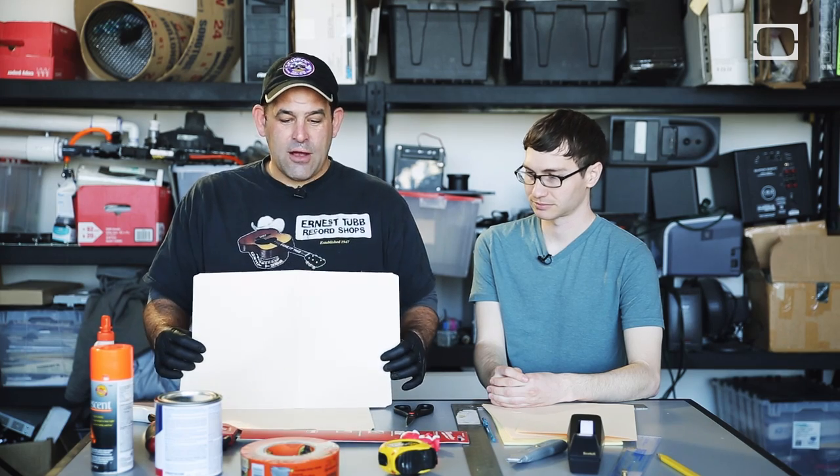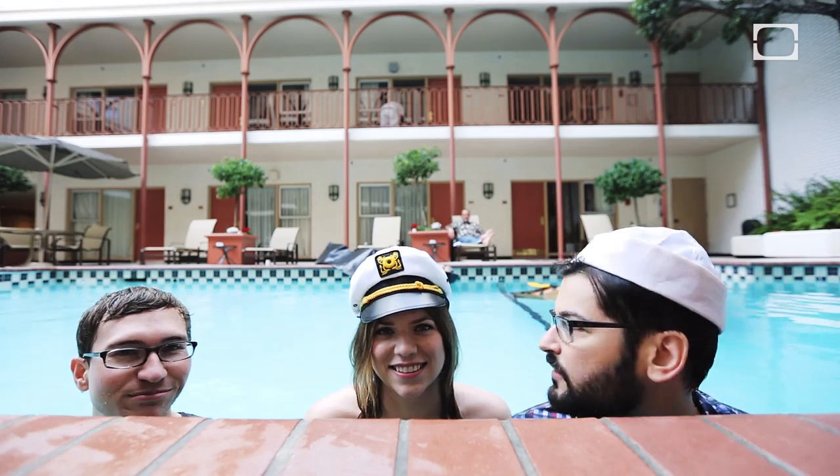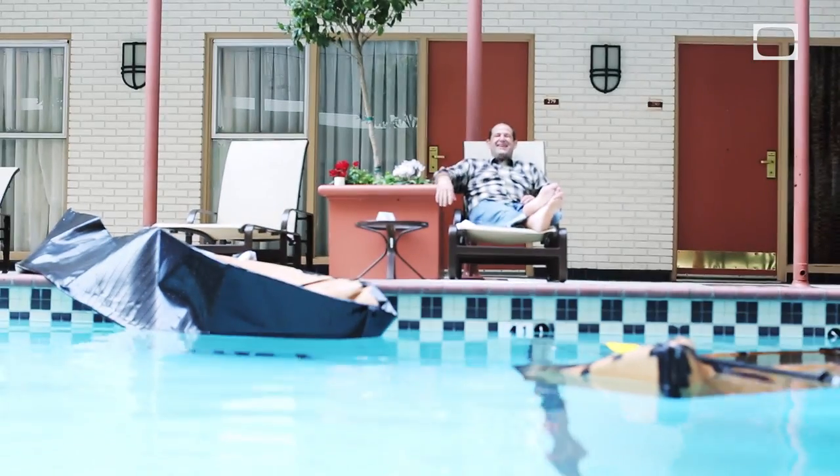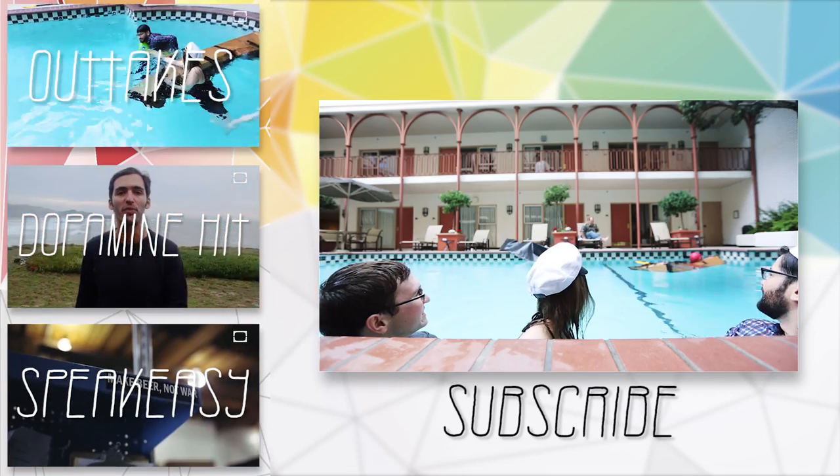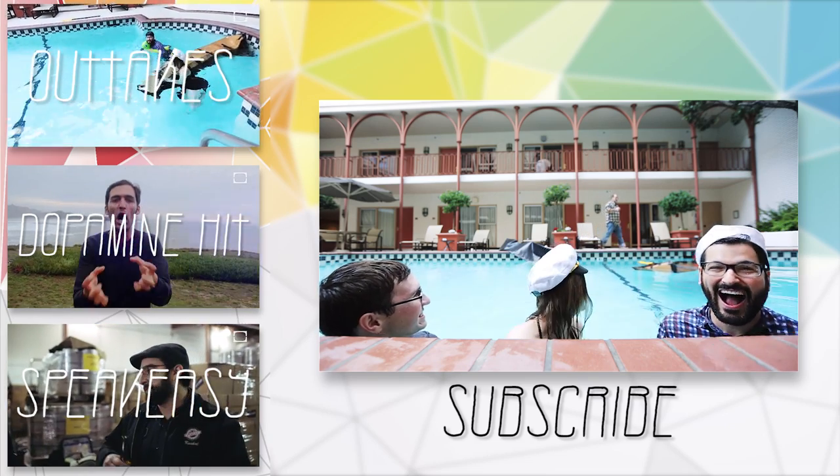First thing we're going to do is we're going to take our boat ideas and template them out in cardboard. Son of a bitch, I didn't even notice. You're in the pool, Pat! Or get me a towel, please! I'll take a beer if you're out. And a snack.